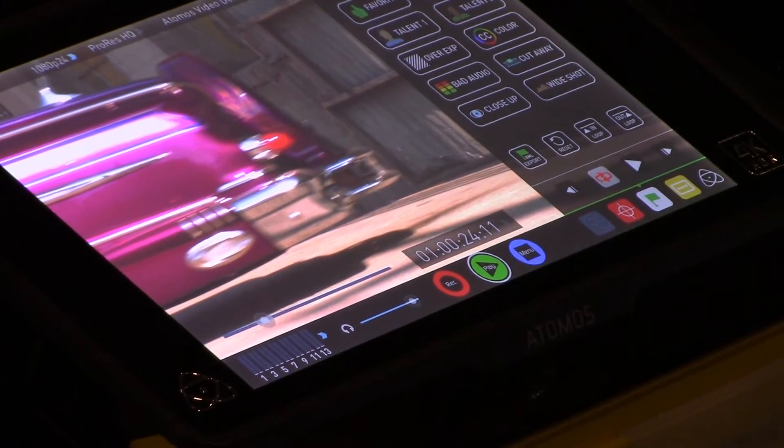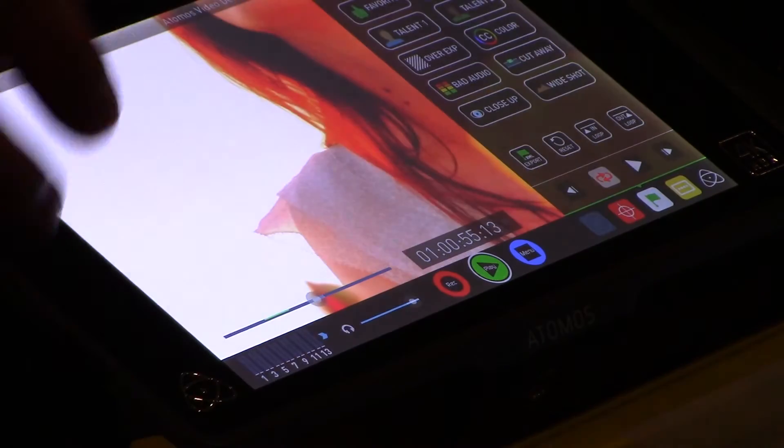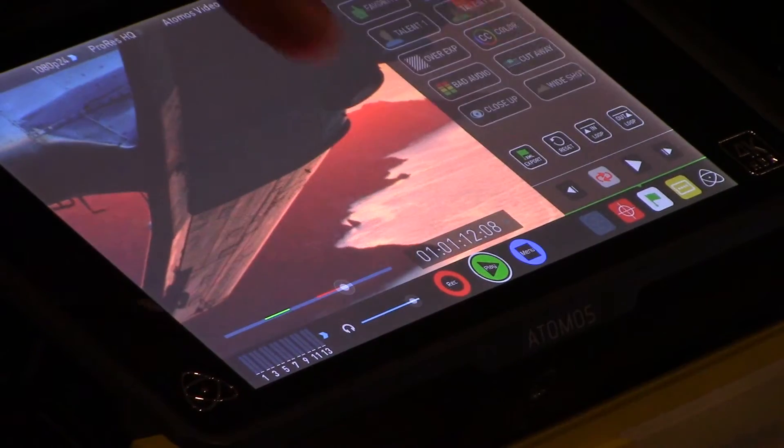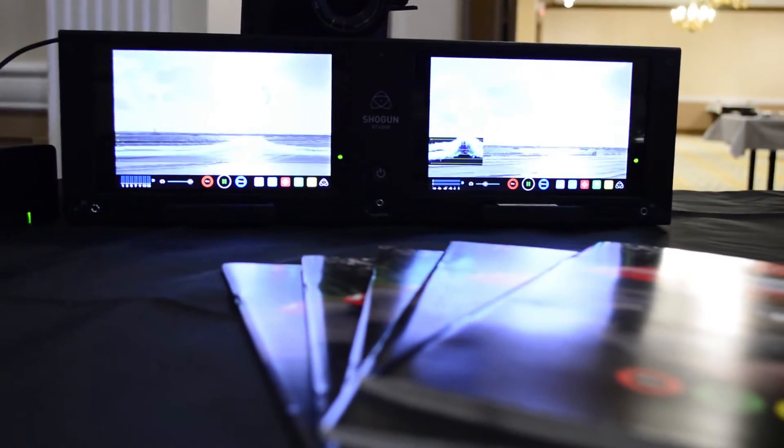We pretty much just make the real colors stick out. The eye sees brightness better than color, so that's why HDR is going to be really the next medium.